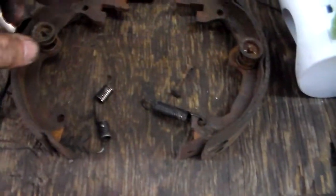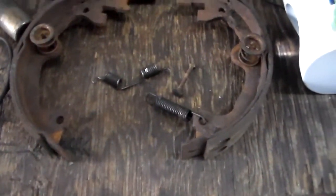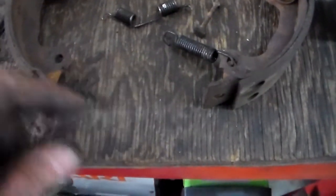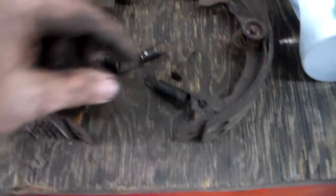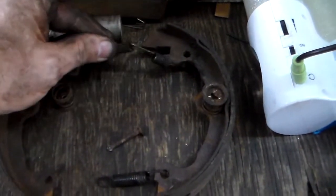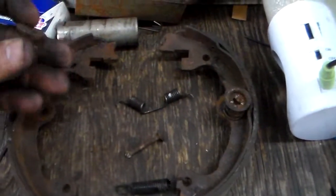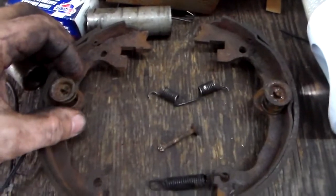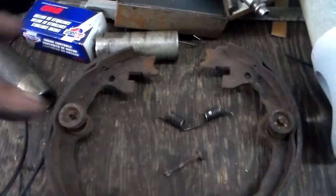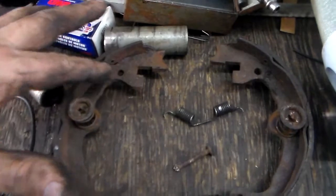I was going to show you how these things come out, but basically a lot of it just fell out. There's an adjuster that goes across the bottom. It's just like a pair of brake shoes. You've got a spring on the bottom, a spring on the top, but this spring got wedged in there somehow. It came apart. Then you have two retainers, these shoes — they come out.